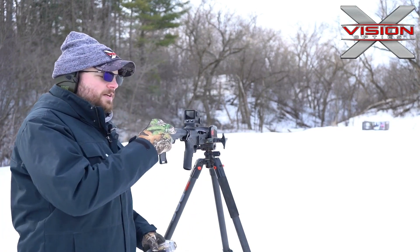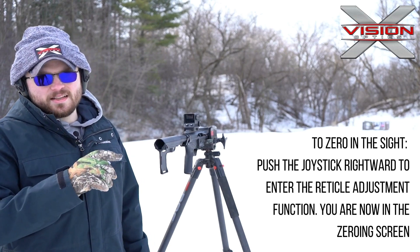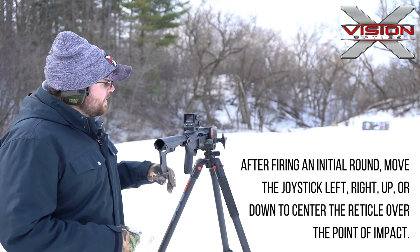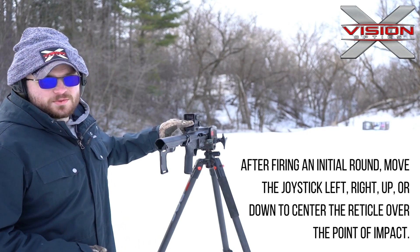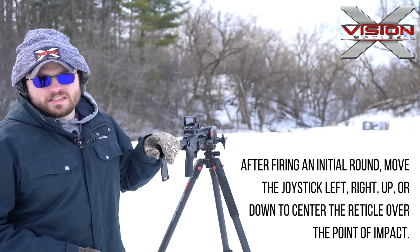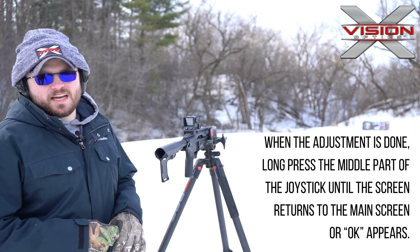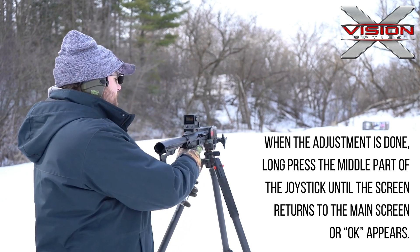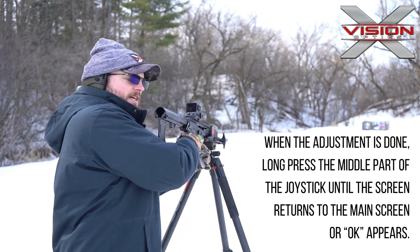Alright, so just a little bit high and to the left — about an inch and a half high, half an inch to the left. I'm going to punch that in through the XY. We're sighted in at 25 yards, so your click changes are going to be about an inch and a half at 25 yards. So we'll go ahead and make those adjustments, take our second shot and see where we land.